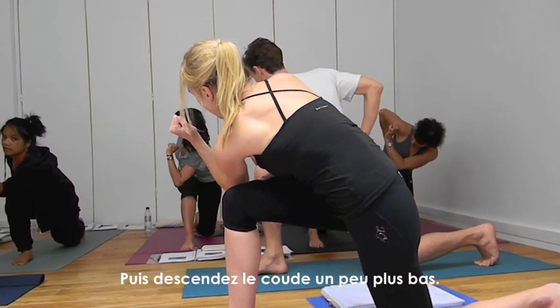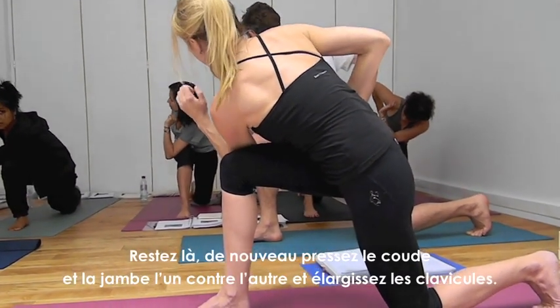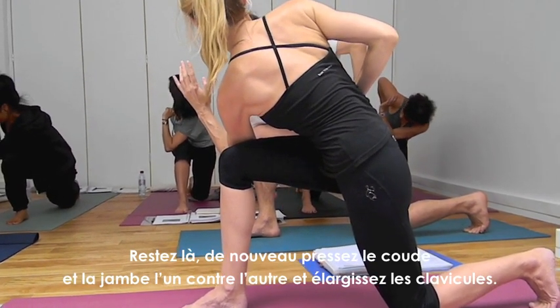Then put the elbow a little bit lower, or if you reach your maximum, you stay there. Push the elbow and knee together and broaden the collarbones.